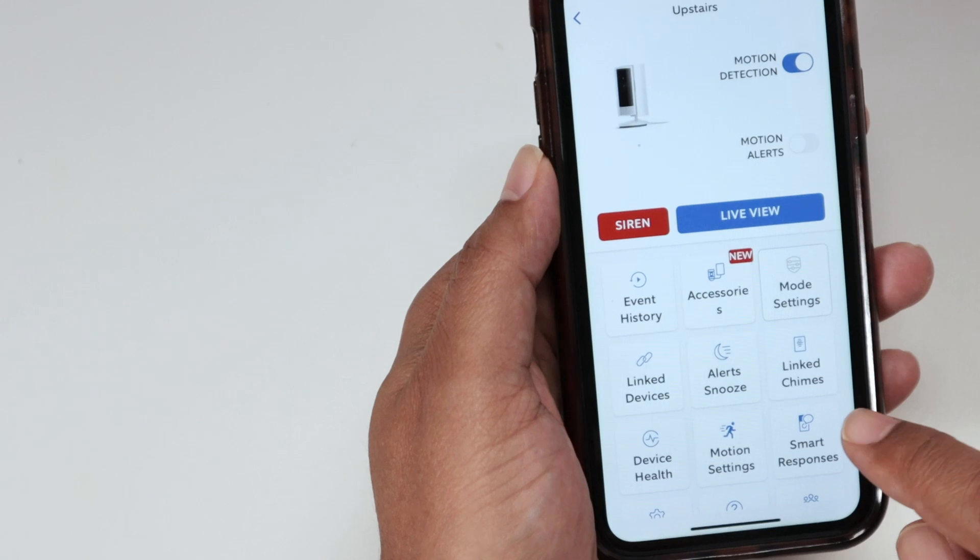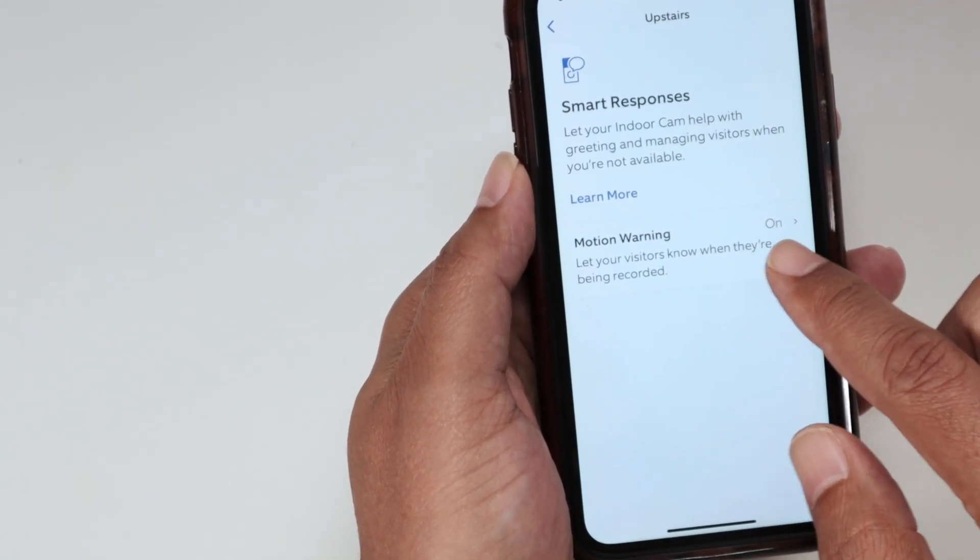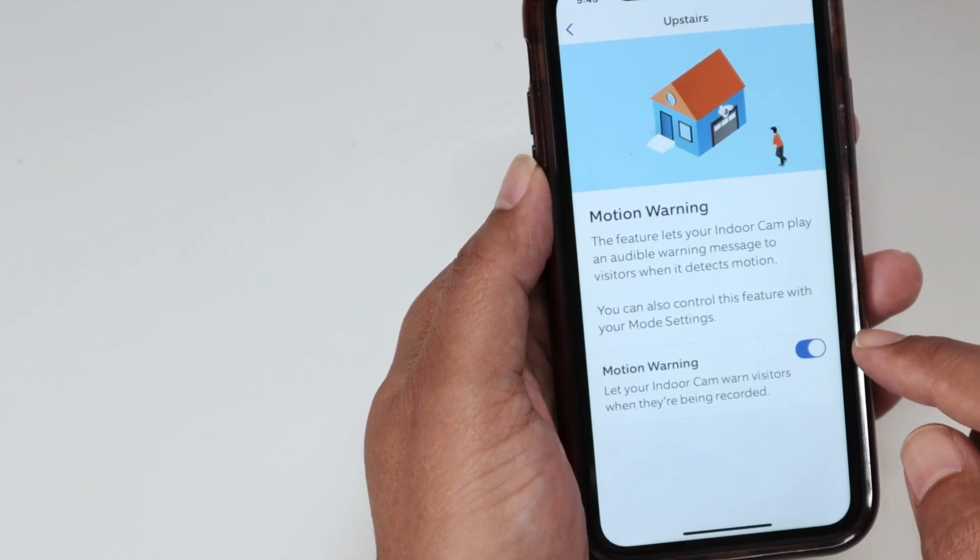Then when you come back here, you need to come to Smart Responses. And here you can come to Motion Warning, and here you can just enable Motion Warning.